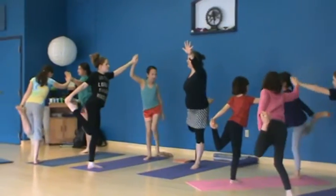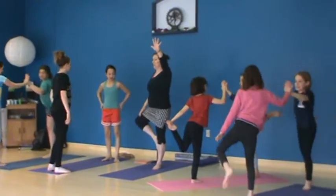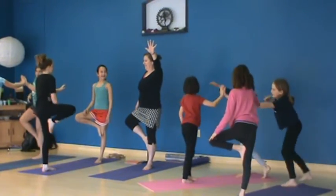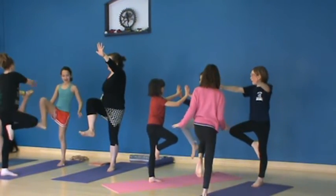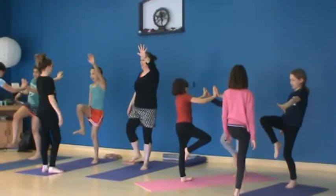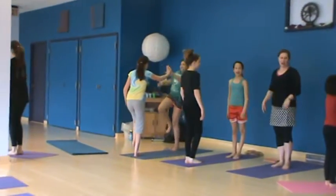If you still have the balance, come to tree. Back to Nekapada Apanasana — knee in front of you. Foot down. Switch sides.